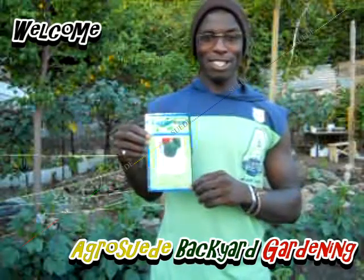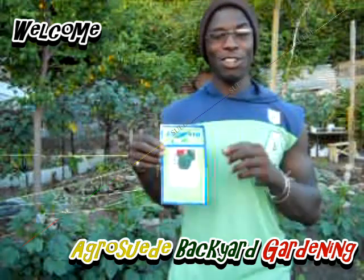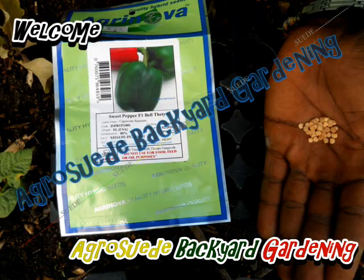Welcome everybody to AgroSuede, back again — me, Michelle Junior Suede. In this video feature, we're actually going to be sowing some bell pepper seeds today.